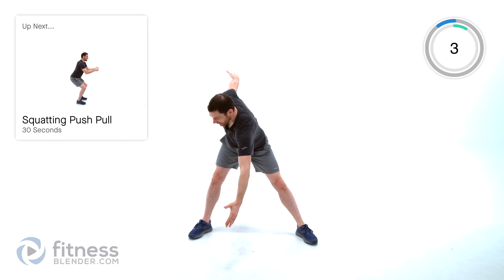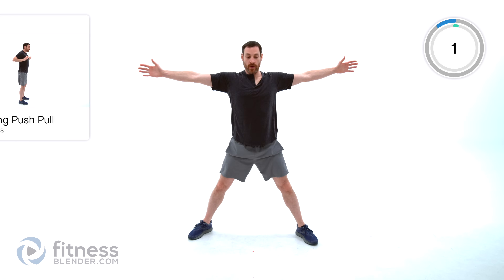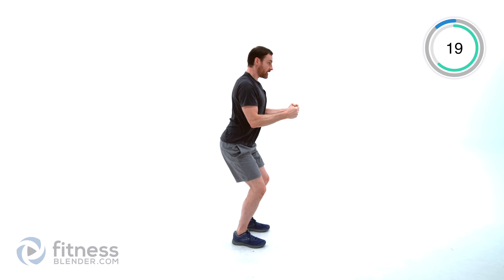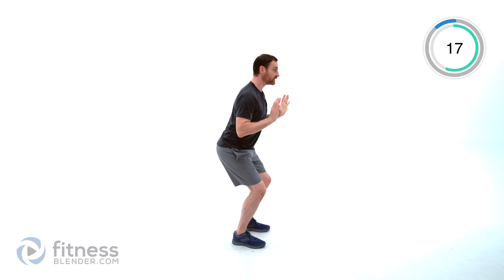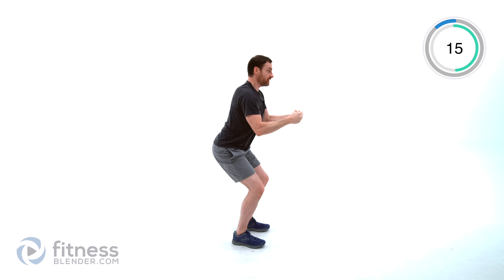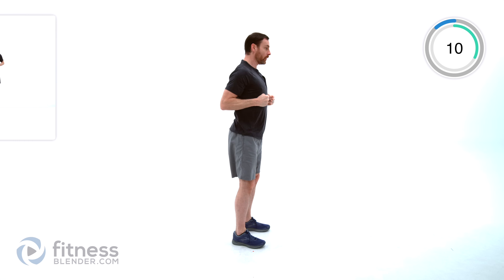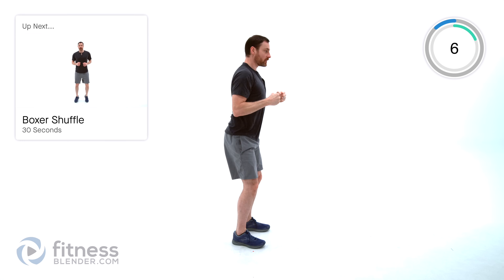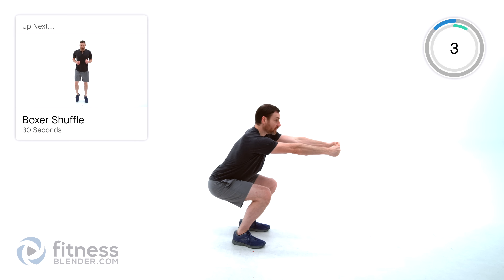We're doing a squatting push-pull next. Get to a squat position — feet about shoulder-width apart. You're going to squat down, press away from yourself, then pull in as you come back up. Make sure that weight is evenly dispersed between heel and toe — if anything, lean more into that heel. Just squat down as low as is comfortable. If those hips or knees are feeling a little stiff, just limit that range of motion.